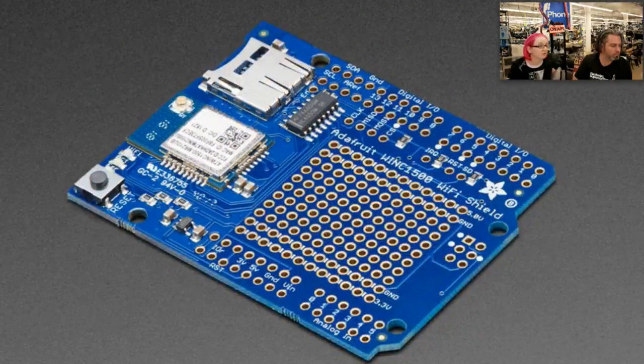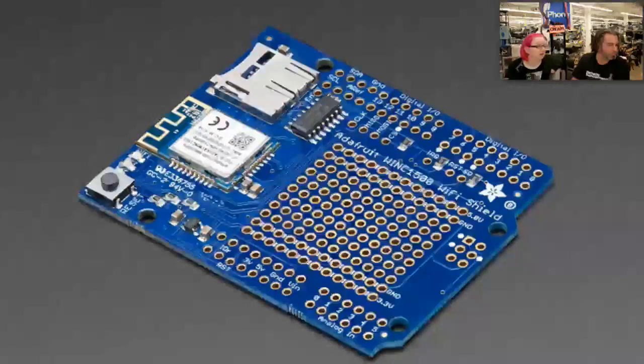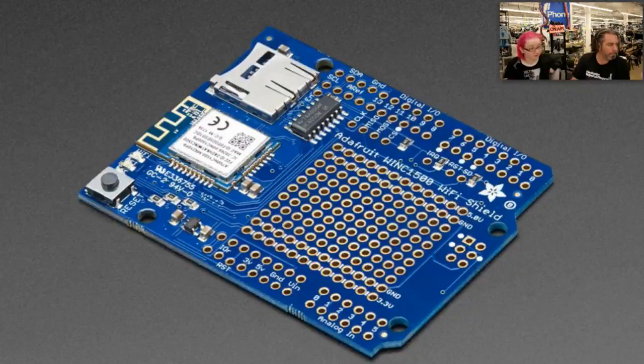It's a shield so it works with any Arduino-compatible board. You can use it with a Metro M0 or Metro, and it works on the Uno and Uno-compatible boards, but the memory usage is high so you're kind of at the limit of what it can do on a Uno. I've done some Adafruit IO projects with a Uno and this shield and it does work — you just can't do much more. With the Metro M0 or the Arduino Zero it works quite well. We have a demo where you can stream MP3s over Wi-Fi and play them on a Music Maker shield. It's very solid — I like this Wi-Fi module. You can pick and choose: with built-in antenna or with external antenna via UFL connector.